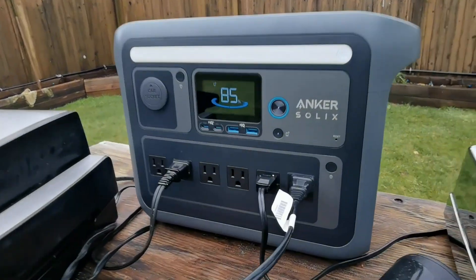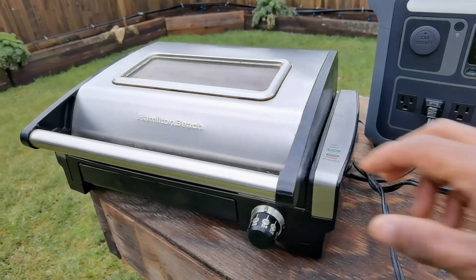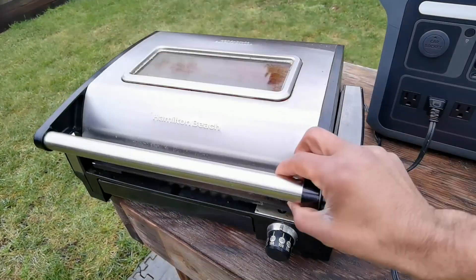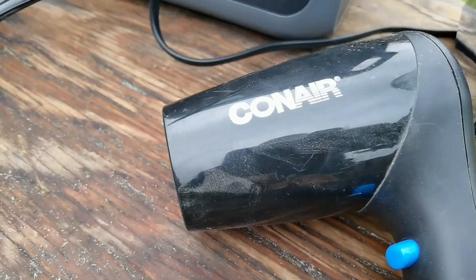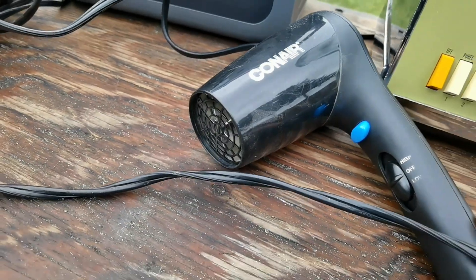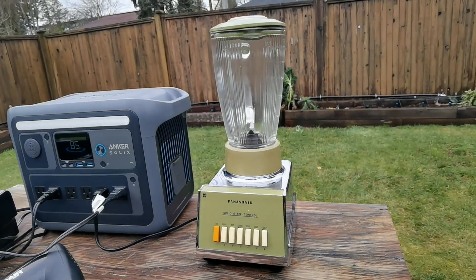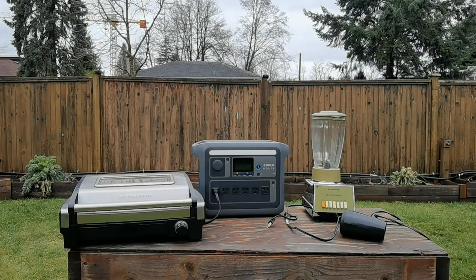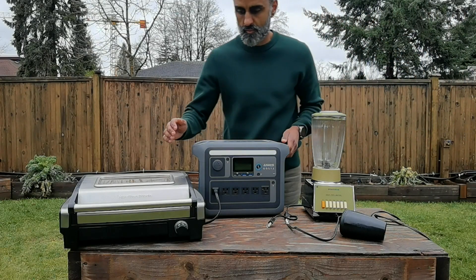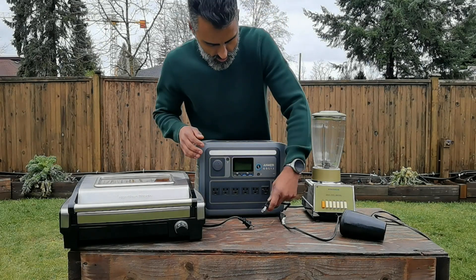I'm going to show you how it looks when you're charging different types of appliances. I have an electric grill on the left here, and then I also have a hair dryer, which takes a lot of power — that's why I wanted to test it. I also got this vintage Panasonic blender that came through the family. I don't normally use this, but I just wanted to try it because I know it works. Let's go ahead and take a look to see how everything works together.